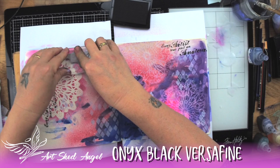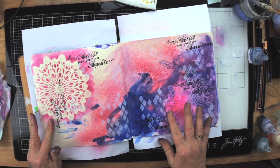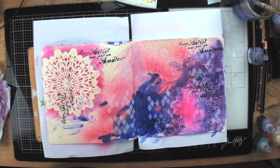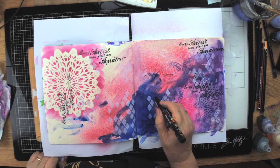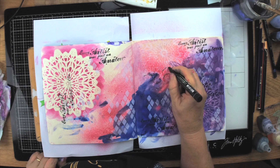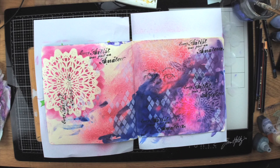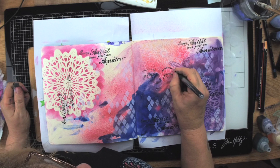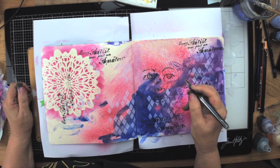Now I'm going to take a pencil and add a face to this page. I've prepared it to a certain stage, and I want to use that top mandala as part of her hair. I'm just doing a really quick face drawing — you can watch my other face drawing videos for more detail, I'll put links below. This one is going to be quite a sketchy, raw-looking face. I'm not looking for great perfection in this particular one, just drawing out the basic outlines.